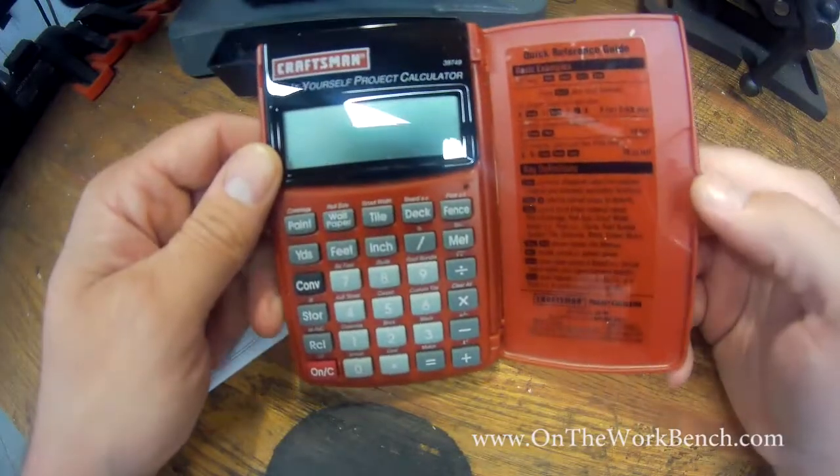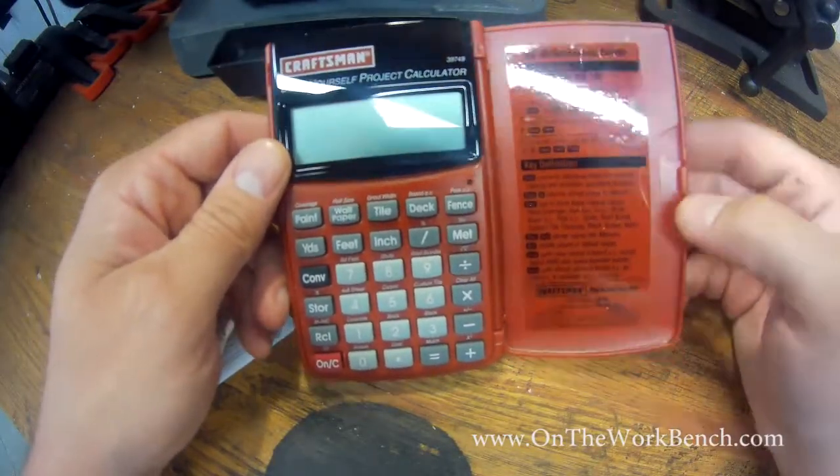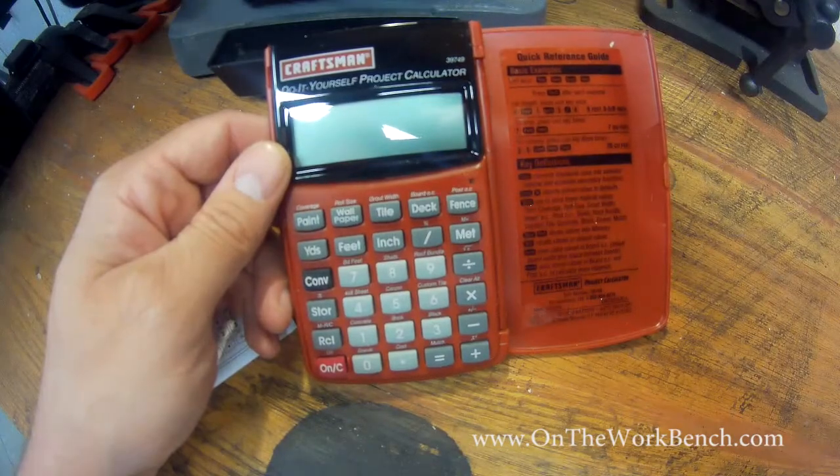So I just want to give you this little quick review and thoughts on this do-it-yourself project calculator. Hope you found this video useful and interesting. Have a great day, bye.